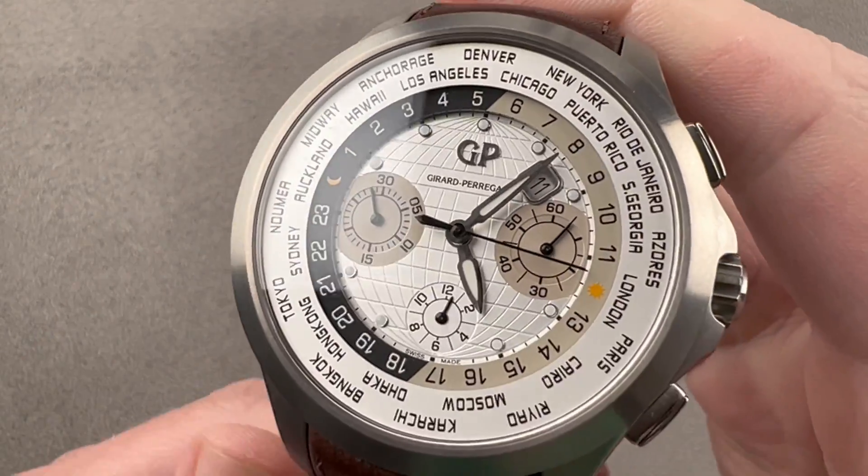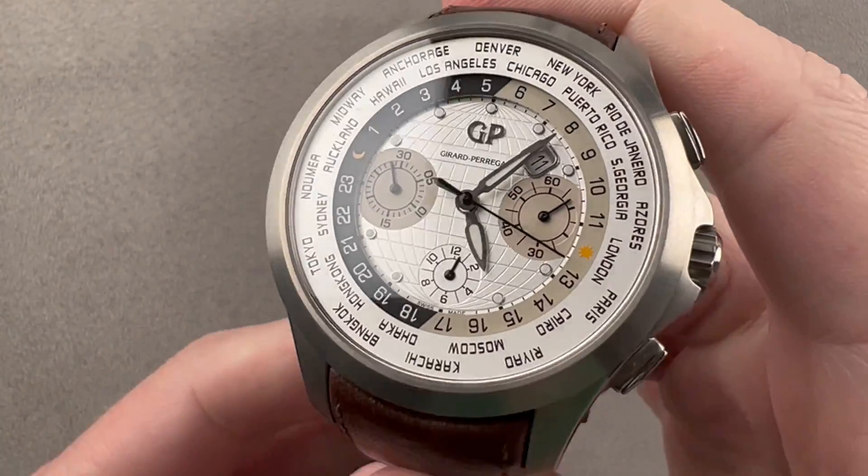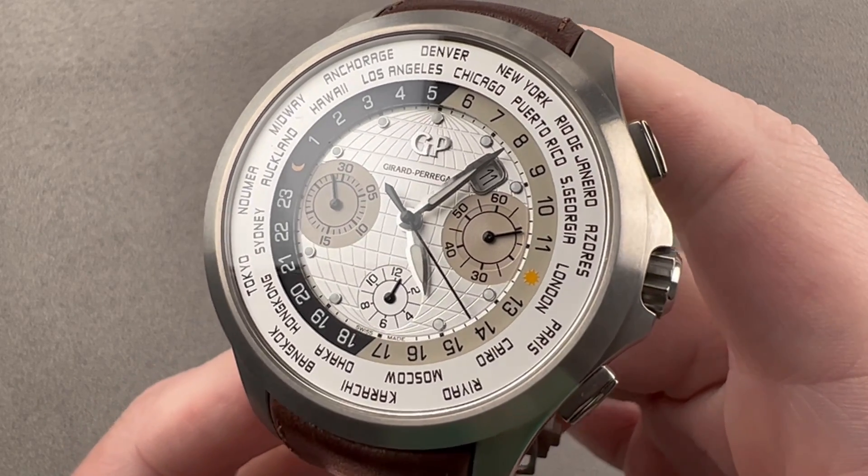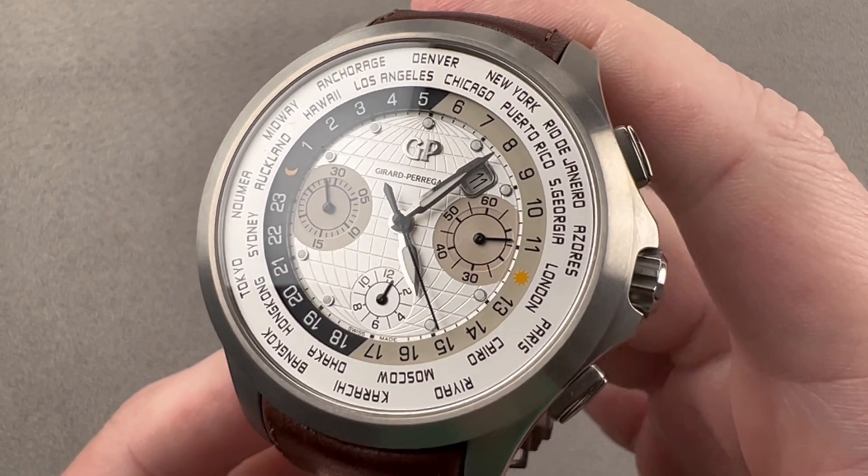Although the WWTC family dates back to the early 2000s, this Girard Perregaux Traveler WWTC World Time Chronograph was launched in 2013.